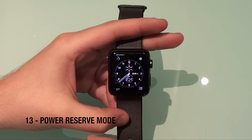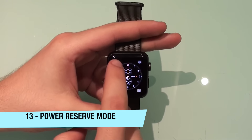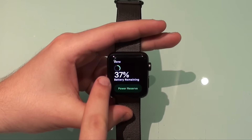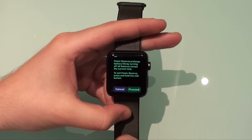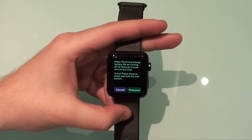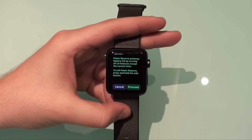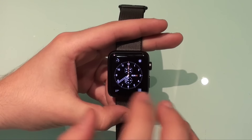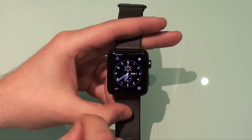Speaking about batteries: if you're almost out of juice but still want to see the time, click on the battery icon on your Apple Watch and you'll be prompted with Power Reserve. It shows you your remaining battery — for example 37% — and if you tap 'Power Reserve,' it tells you that Power Reserve prolongs battery life by turning off all features except showing the current time. To exit Power Reserve, press and hold the side button. Your Apple Watch will show just a black screen with the time.